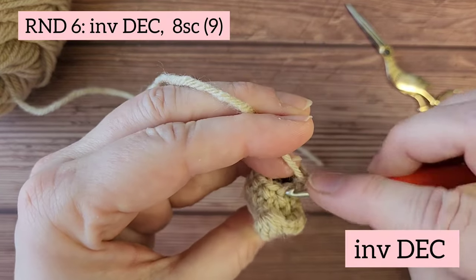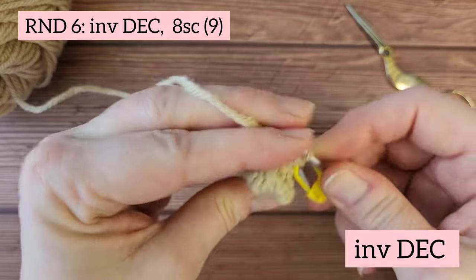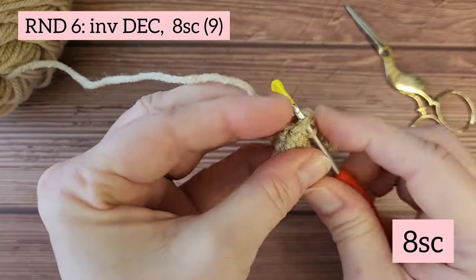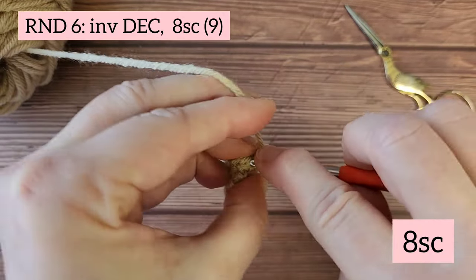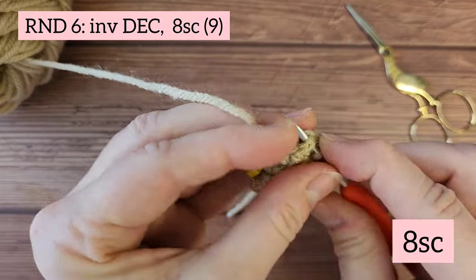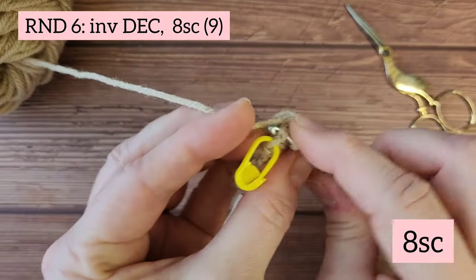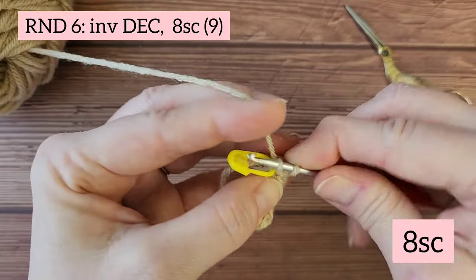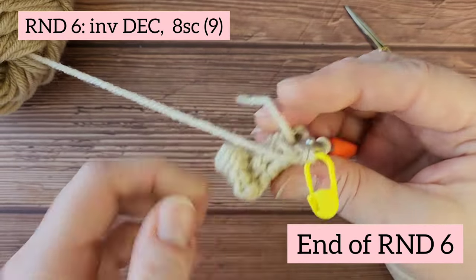Round six. You're going to start with an invisible decrease, followed by eight single crochets — one through eight. You've made it to the end of round six.